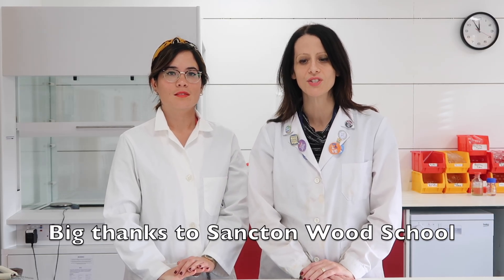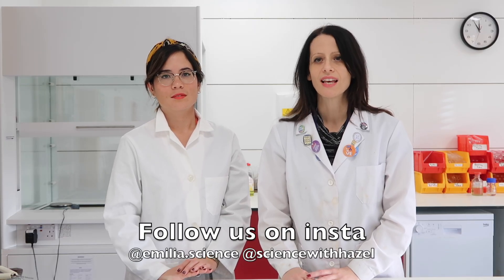Hi everyone, I'm so excited to say that I'm with Emilia at Sancton Wood School and we're going to be bringing Science of Hazel to the lab, showing you lots of practicals. Hi, my name is Emilia. I am a lab technician at Sancton Wood School in Cambridge. I am also a STEM ambassador, which means I go into other schools to introduce science to kids. I also have an Instagram page, emilia.science — follow me to see all my experiments and videos.